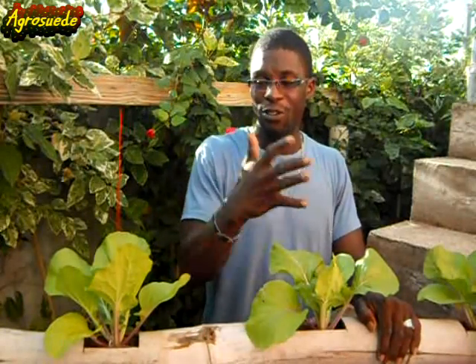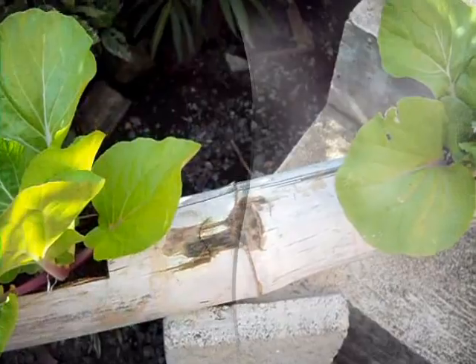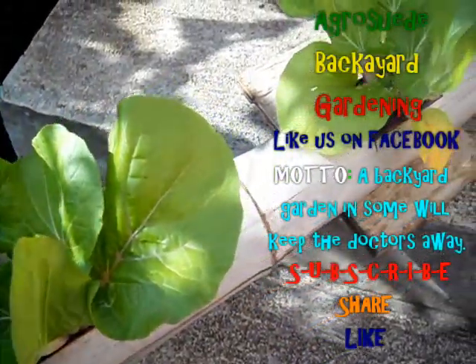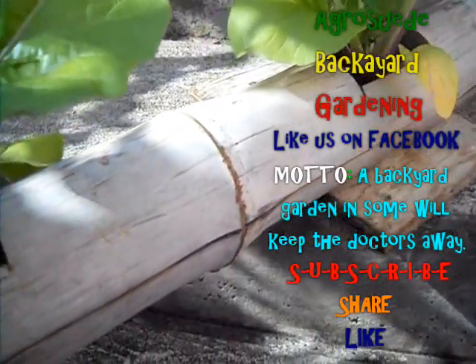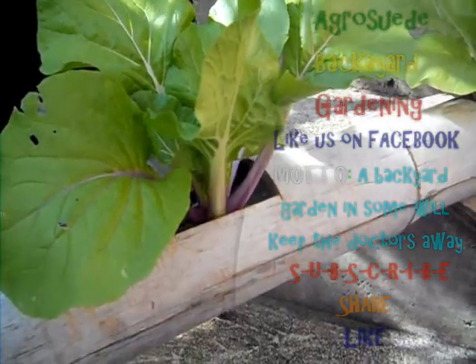So this is why I encourage you to use a bamboo material to grow your leafy vegetable crops instead of a PVC plastic pipe. Thank you very much for liking our backyard garden page and subscribing to the YouTube channel. The Facebook link is below. Thank you for those who have subscribed, commented, liked, and shared AgroSwade backyard garden on YouTube or Facebook. Remember, a backyard garden in some way will keep the doctors away. Promote organic backyard gardening — thank you very much, and AgroSwade is out.